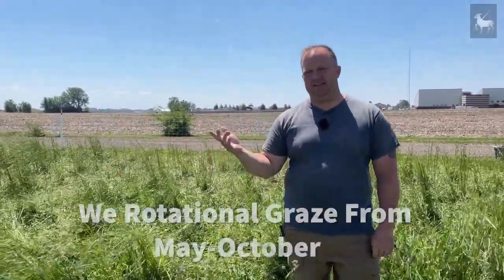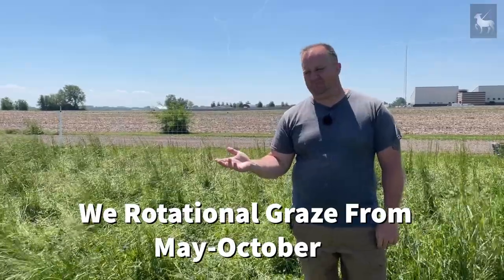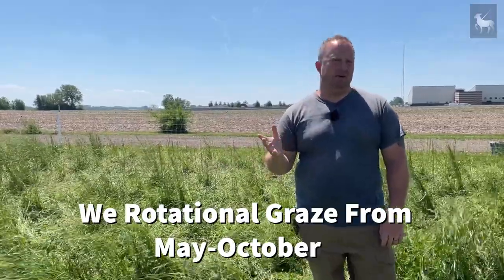We're in northwest Indiana and we can reasonably sustain our animals on free-range pasture. For a ballpark, we would say from the beginning of May, somewhere around Memorial Day, all the way until roughly October 31st, maybe a little bit earlier.